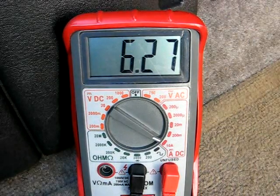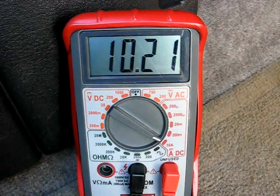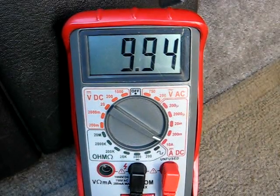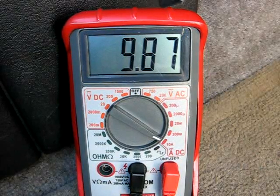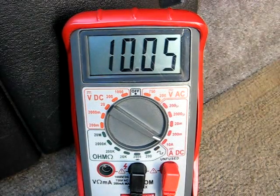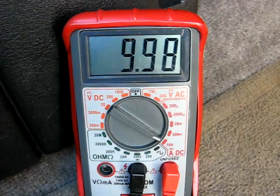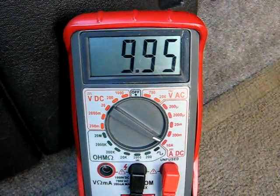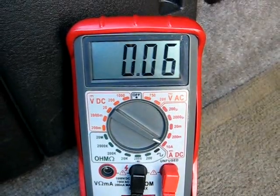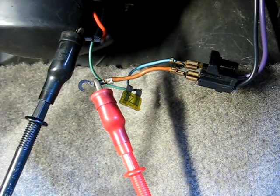Now we'll turn the fan to high speed, and it's just about maxing out my meter here at 10 amps. That concludes the amperage draw. You can also check voltage at the blower motor.